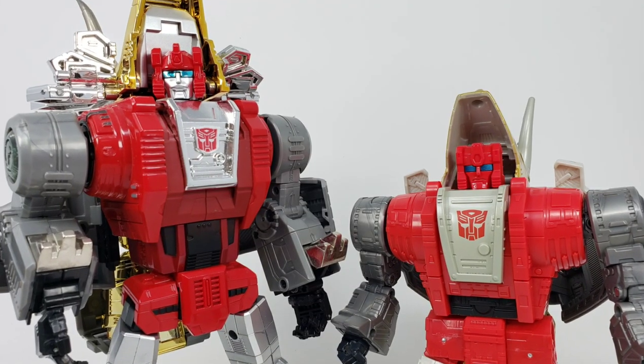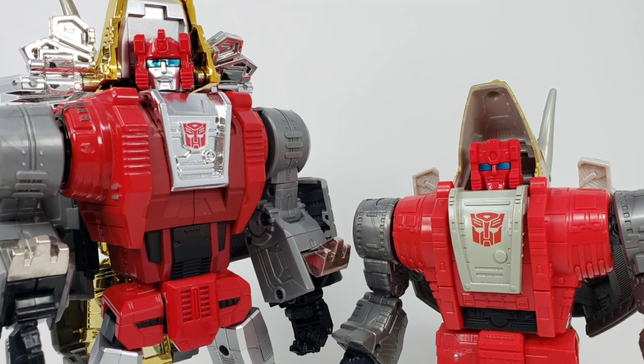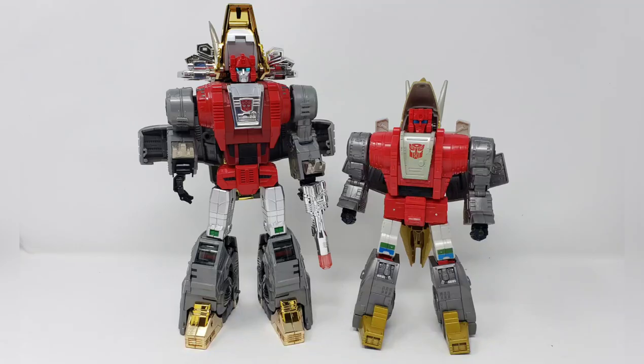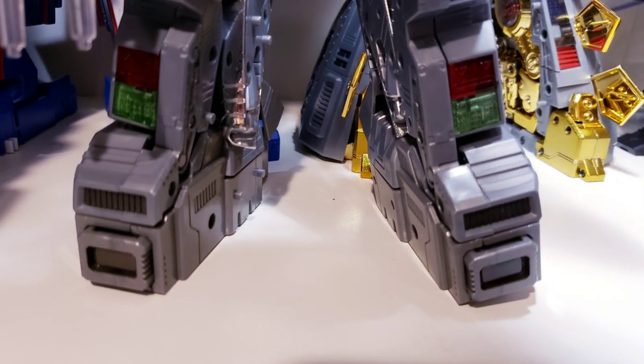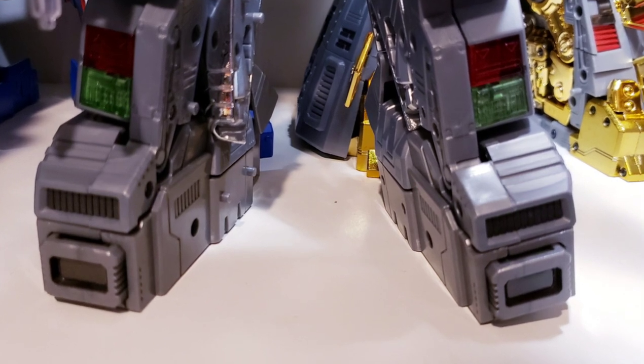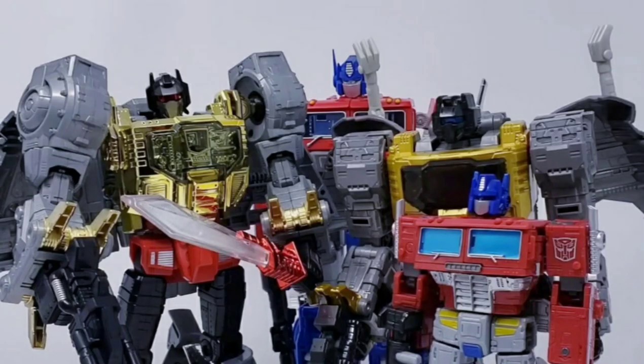The height difference between these two is quite noticeable — the Studio version is about 9.5 inches tall, and the Fans Toys version is closer to 11.5 inches tall. That has to do with the fact that the Fans Toys Scoria came with extra footplates that could be added to the MP Grimlock to make him taller. With Slagg I didn't have that option, so I'll just elbow grease my way through the obvious height differences.